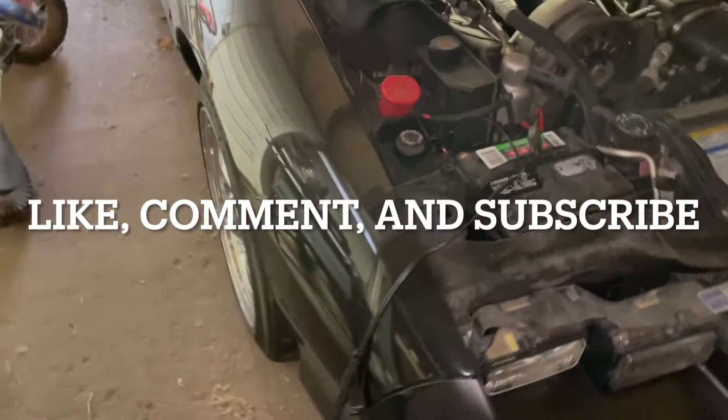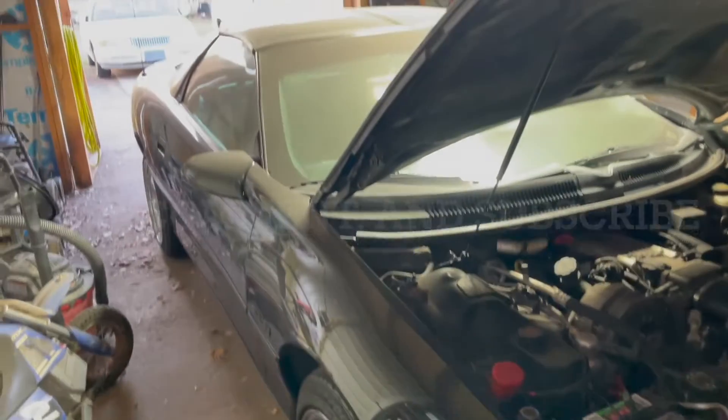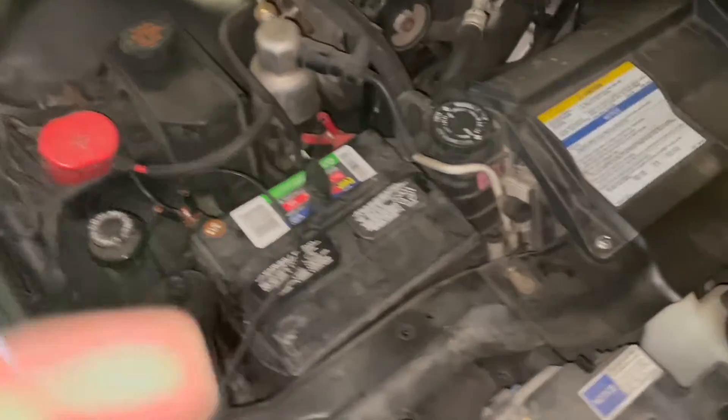Today I'm going to show you guys how to change a battery — literally one of the most basic things you can do on any vehicle. This is a 97 Z28, but it works the same way on all vehicles.